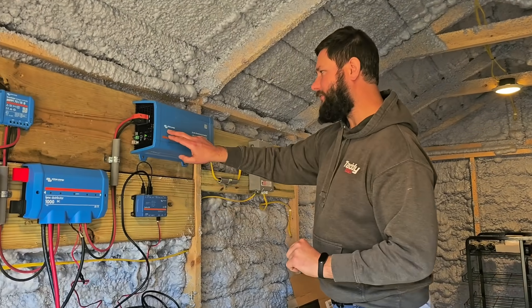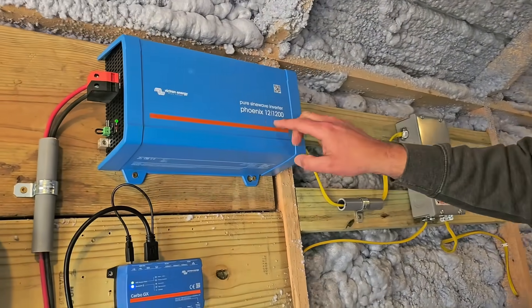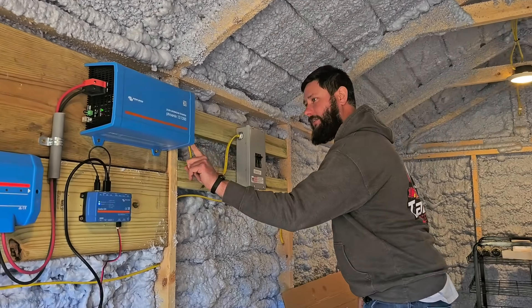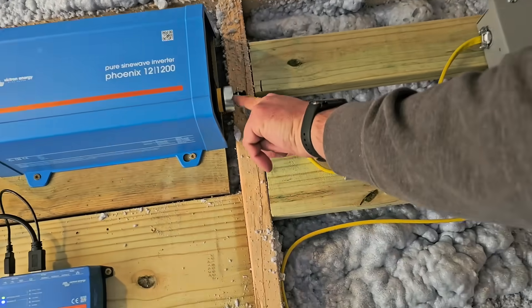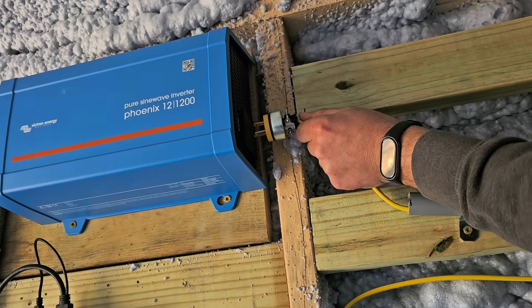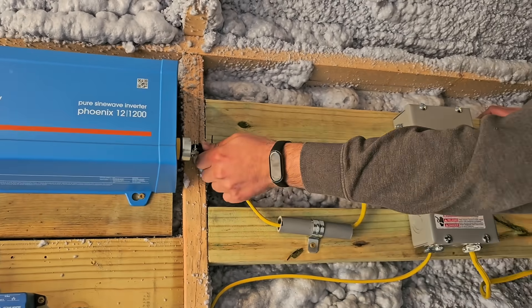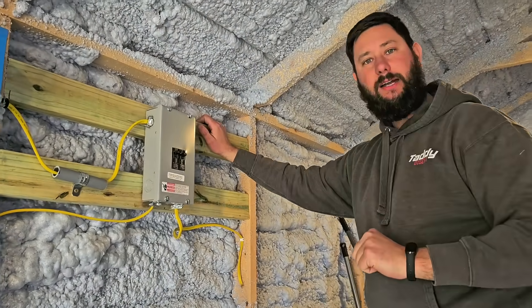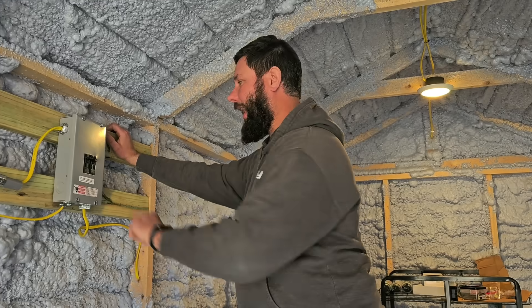We've got the Victron Energy Pure Sine Wave Inverter, Phoenix 12, 1200 watt. On the end of it we've got our AC output — you can see this is where the plug is. You can see my lights just went out, because this plug is wired from our inverter to a breaker box — I want more safeties. I have a 15-amp breaker for my receptacles inside and outside, and I've also got a breaker for my lights inside and outside.